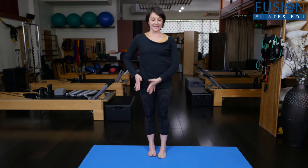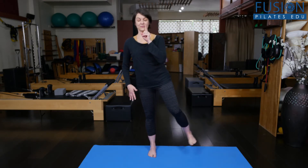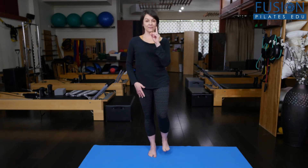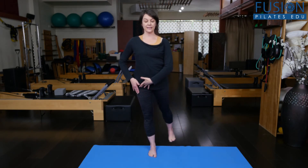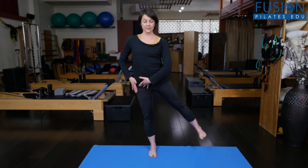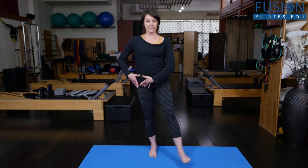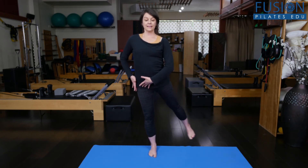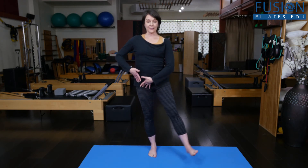To start this, begin with your static balance. Find that — you can focus on one point, or you can try closing the eyes to challenge yourself a little bit first. Once you feel confident there, start to move the floating leg around the standing leg. Once you feel confident with that, you can start to bend the standing knee as you really reach back and bring it around to the front. Try to keep the knee aligned with the standing foot and come back.